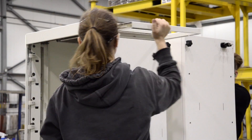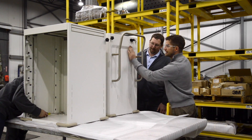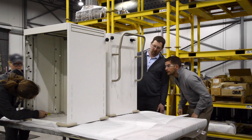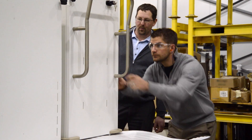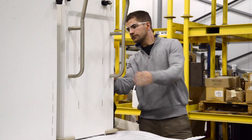With the 3M VHB tape, we were able to achieve a 20% reduction in our manufacturing costs. Manufacturing is a fast-paced environment — you don't always have extensive lead time. Sometimes we need to get a product out today. So in terms of our overall processes and our ability to respond to customer demands, it improved that area for us drastically as well.